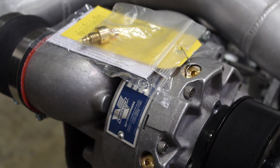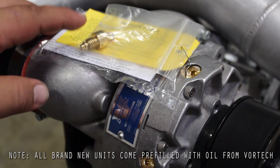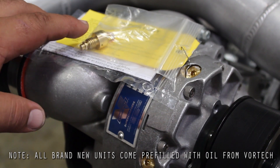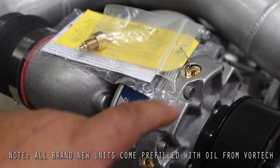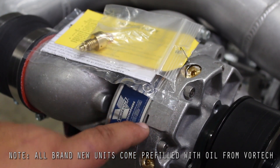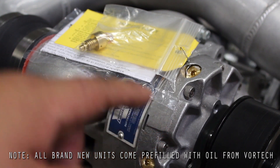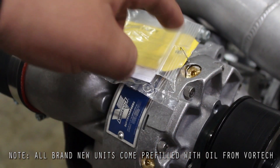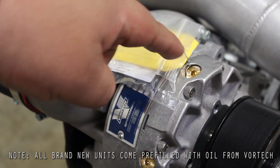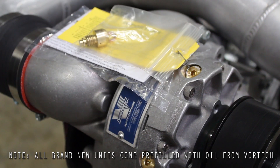If you purchase your Supercharger brand new through us or through one of our distributors, when you receive it, you're going to see that there are a couple of warning labels attached to it as well as an extra plug. What this is, is a vent plug. This needs to be installed on the gear case of the Supercharger to keep any excessive pressure from building inside the gear case and possibly causing a leak. This plug is attached to another plug on the gear case via the safety wire, so just go ahead and remove that flat shipping plug and replace it with the provided vent plug.